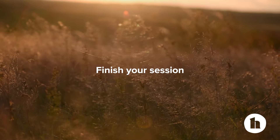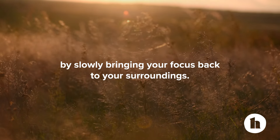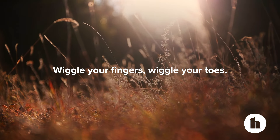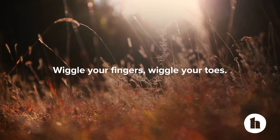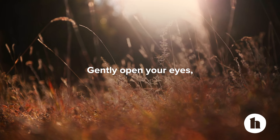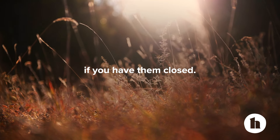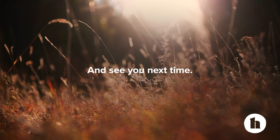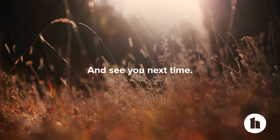Finish your session by slowly bringing your focus back to your surroundings. Wiggle your fingers. Wiggle your toes. Gently open your eyes if you have them closed. Thanks for joining in this body scan meditation, and see you next time. Take care.